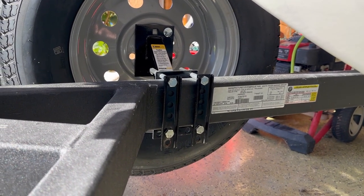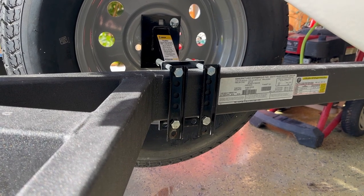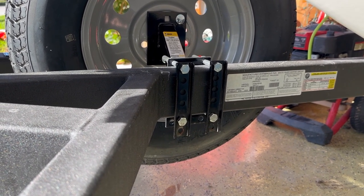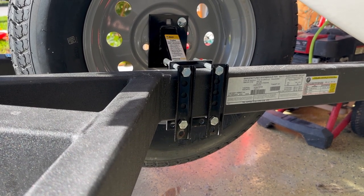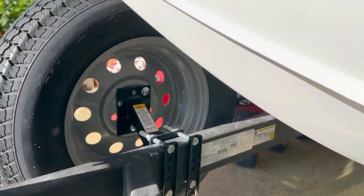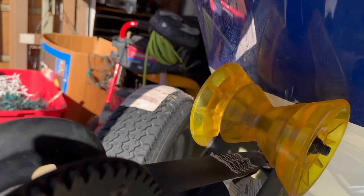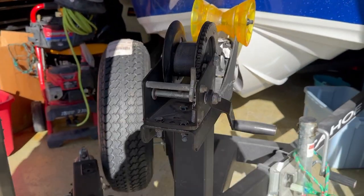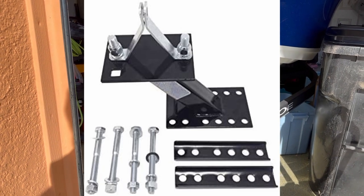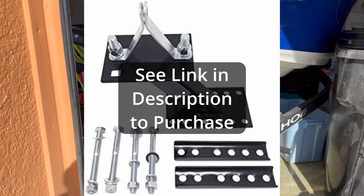I have an ultra deep trailer type here, and that was a challenge with some of the other mounts I tried before I finally went to this one. Once I got this one in the mail, it just went on nice and easy. No problems, no issues. You can see I got that mounted right up in the front part of my boat trailer. Absolutely love this mount.